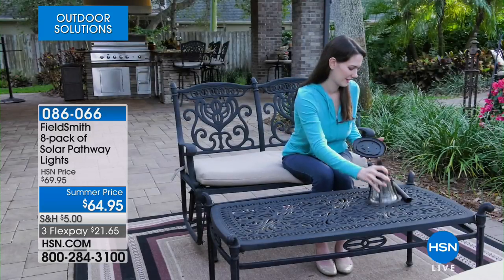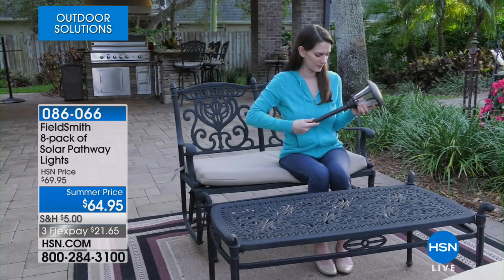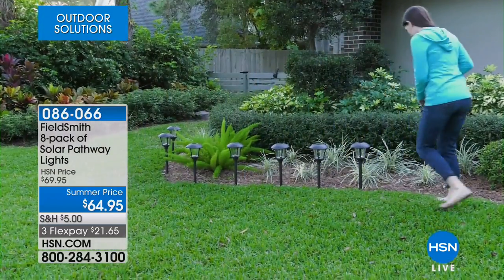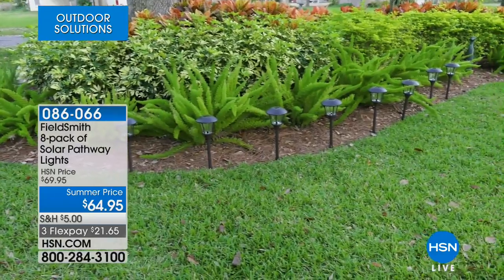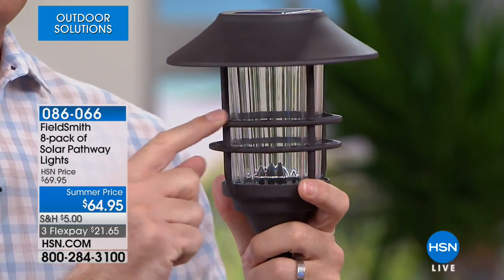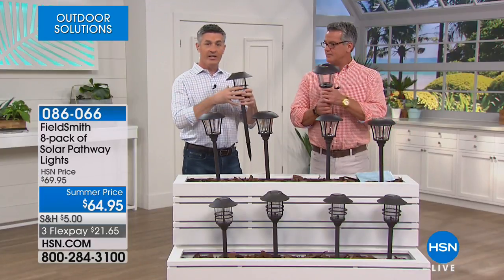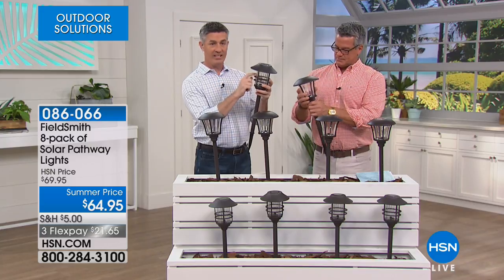They install in minutes — you twist the top on, stick them in the ground, and you've got an instant transformation. There are many things that can transform the look of your property quickly. These change the landscape during the day and come on automatically when the sun goes down. With the marine lens you can see the throw of light with rings, almost a starburst effect. With the faceted you get more of a star design. These are die-cast aluminum, stainless steel, and the lens is glass.